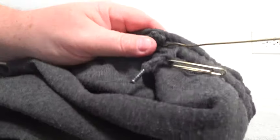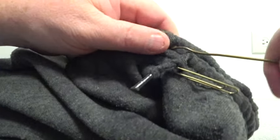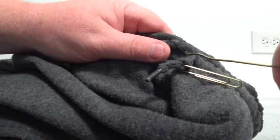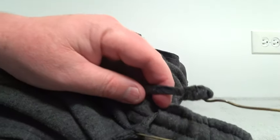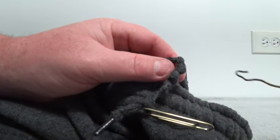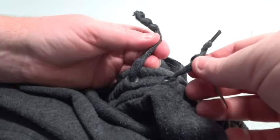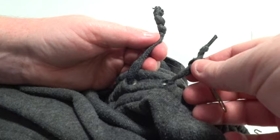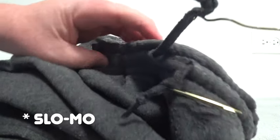But here we go. I got it. Yes! Got it — pull it out. I put a paperclip on the other side. I didn't want it to slip through, and I wasn't so confident in that knot, so the paperclip held it. Let's go to slow-mo to relive that moment. Oh, it feels so good. Look, it's amazing.